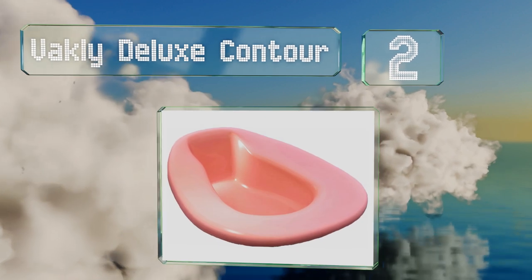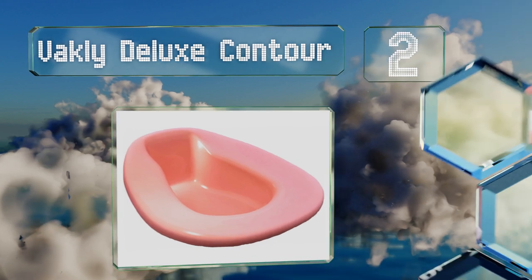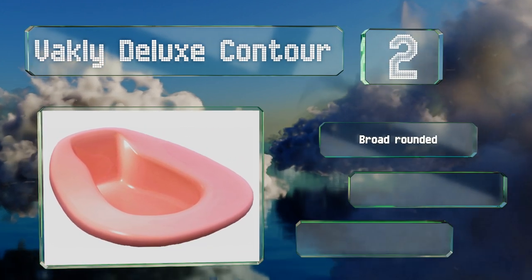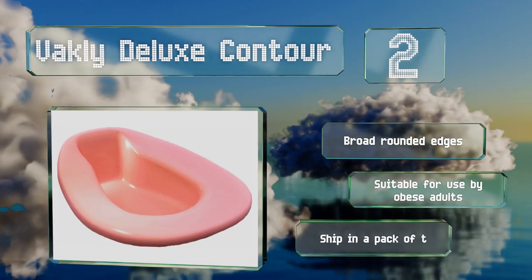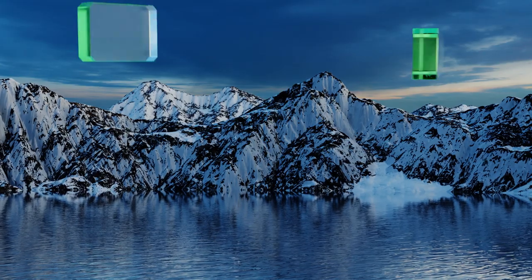At number two, the Vacly Deluxe Contour is designed to be easily stackable, making it a good choice for hospitals, nursing homes, or other facilities that have to deal with a large number of bedridden individuals. Plus, they come in at a budget-friendly price. These have broad rounded edges and are suitable for use by obese adults. They come in a pack of two.